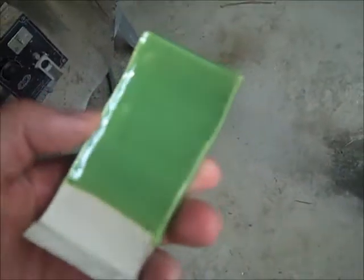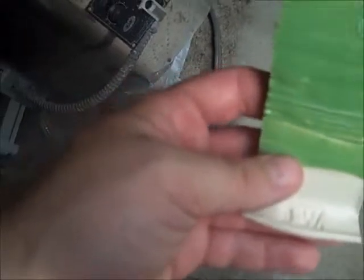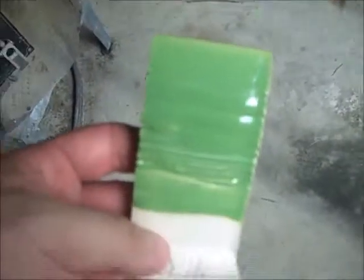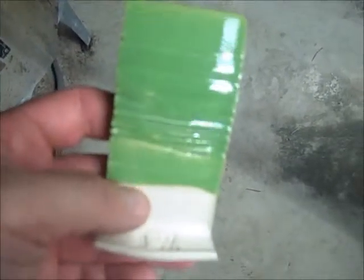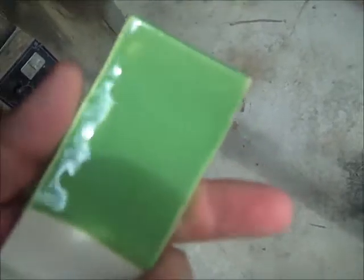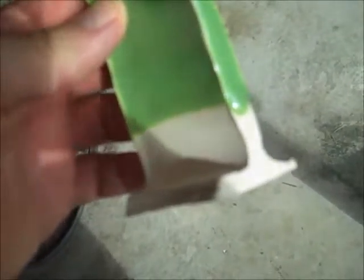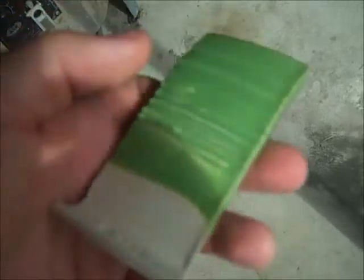Spring Green is by Laguna, and I've had this for a long time — it's just been sitting there. It's very bright, which Spring Green would be. On darker clays it's a little more subtle. I've been having problems with it shedding off pieces during firing, so I haven't really been using it. But it didn't do that at all here; it looks really good. It can be a kind of drippy glaze — you can see on the edge it dripped a bit — but it's definitely worth using on white stoneware.